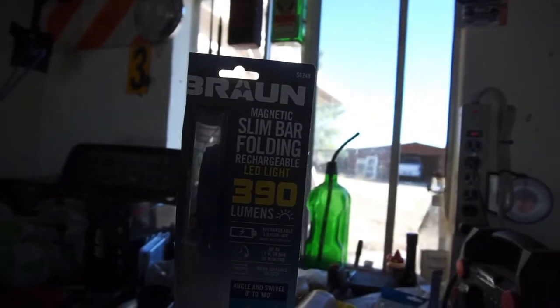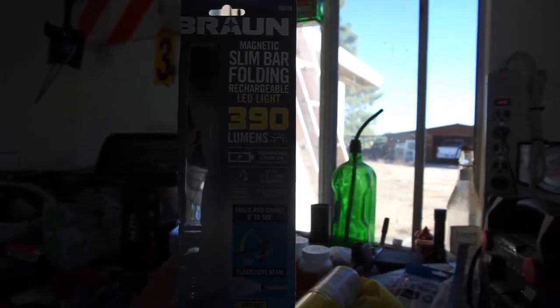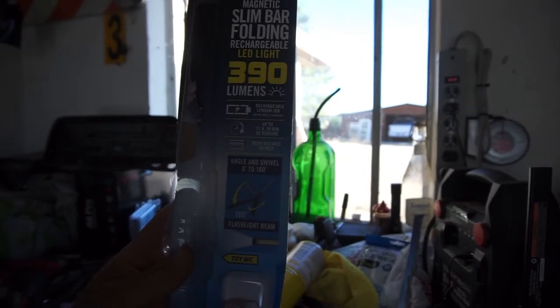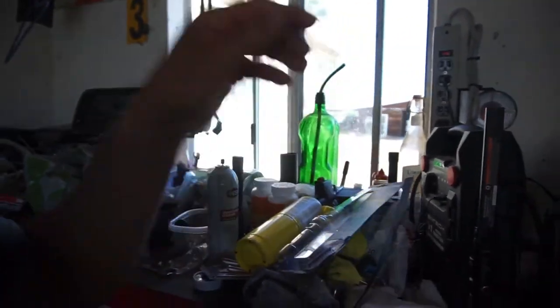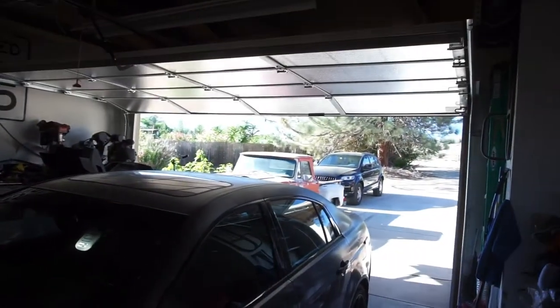The video is going to be of this Baran Magnetic Slim Bar Folding Rechargeable LED Light, 390 lumens, rechargeable lithium battery, 11 hours 39 minutes of run time. I bought it from Harbor Freight yesterday. Original price is like 39 bucks, 36 bucks — got it for 26 bucks. Been wanting to get one for a while, been watching them. I was using it yesterday just watching people walk by, and my neighbor's big old sandlot dog was barking.